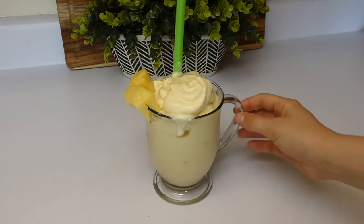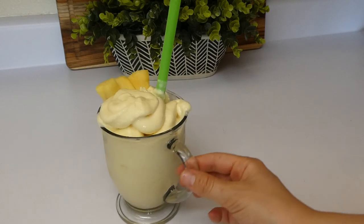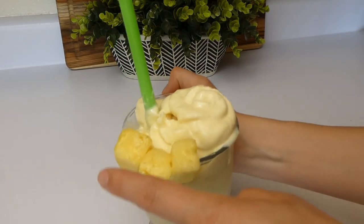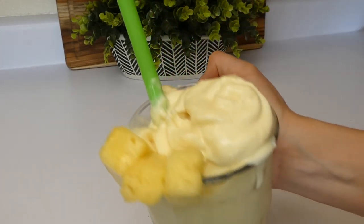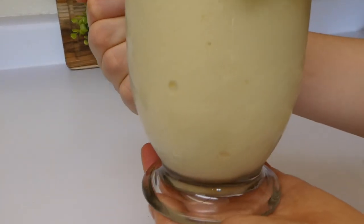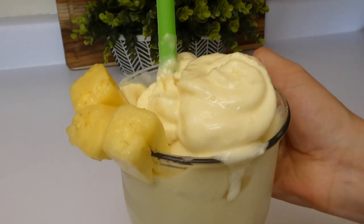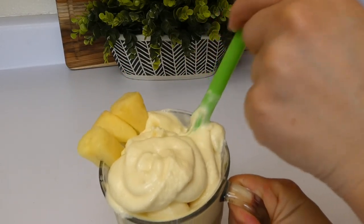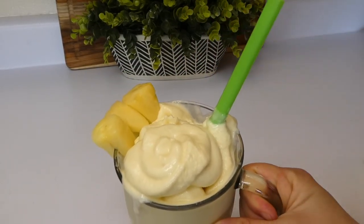Here is our Dole Whip all plated up in our mug. This was such a good recipe — to me, just as good as a Disney Dole Whip if not better, but of course that is my own opinion. This version did have dairy in it so it isn't the traditional Dole Whip, but you guys should definitely give this one a try. I don't think it will disappoint.